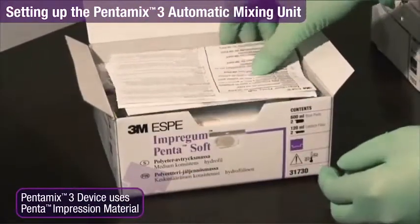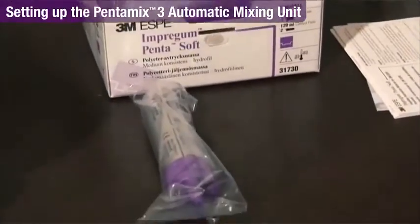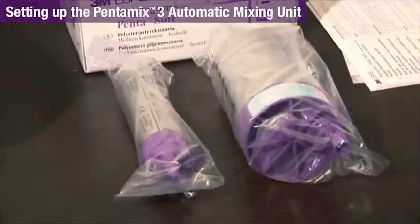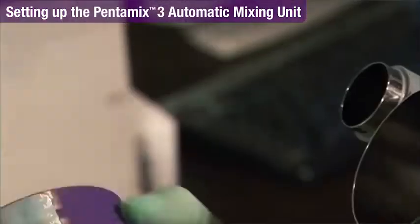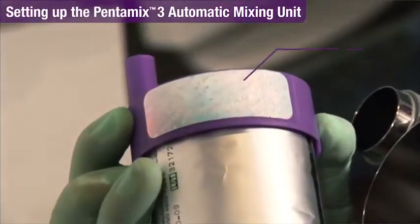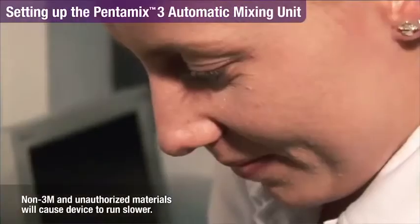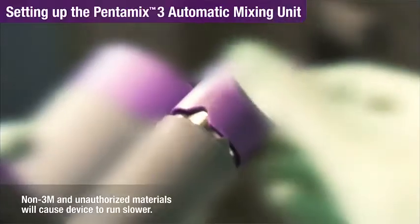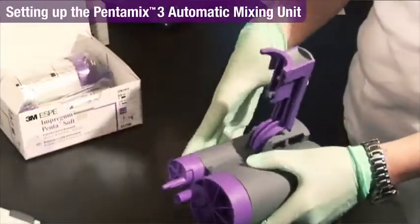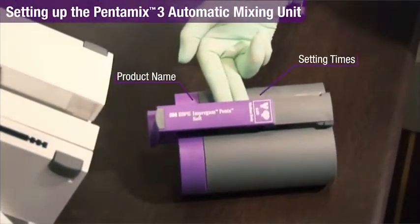Three MSP Penta pastes are specifically designed for this unit and are supplied in unique foil bags. Every Penta foil bag is sealed with a PentaMatic seaming cap and marked with an authentication label. The PentaMix 3 Mixing Unit automatically detects when foil bags with Penta authentication labels and metal-reinforced cartridges are inserted. The new PentaMix 3 cartridge shows the product name and working and setting times.